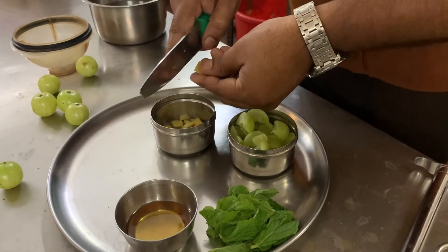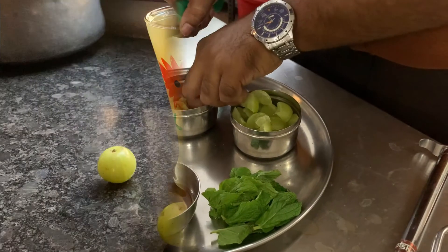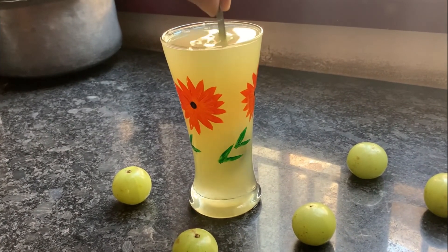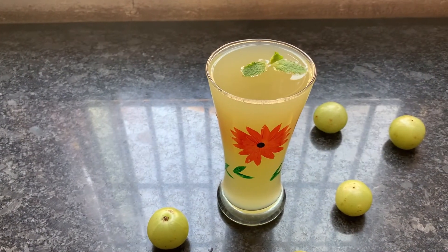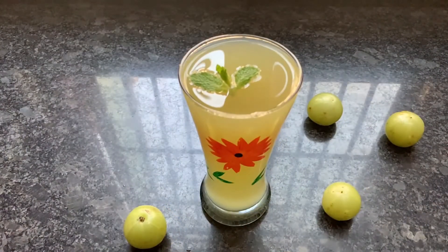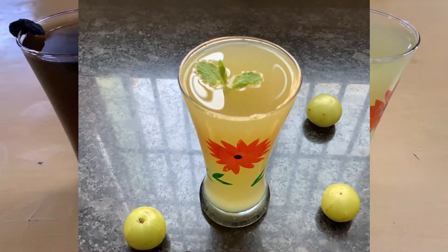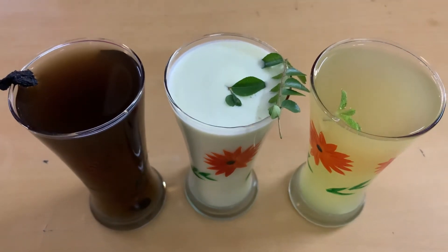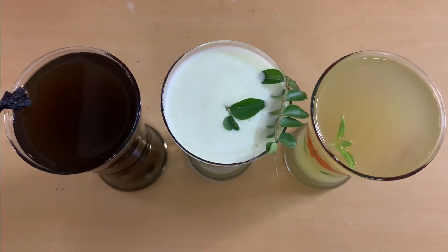Ginger is anti-inflammatory and also helps to balance the flavor of Amla in this juice. Mint leaves are a rich source of antioxidant and have anti-inflammatory properties. Amla is a great source of Vitamin C. In addition to protecting the cells against oxidative stress, Vitamin C can enhance immune cell function. Water is the best choice for hydration, and if plain water bores you, these summer drinks help you to rehydrate as well as balance electrolyte in the body.